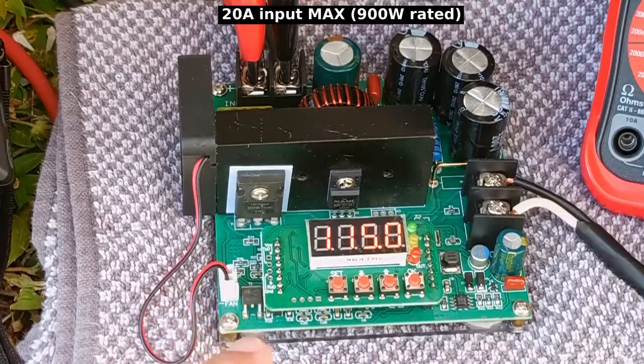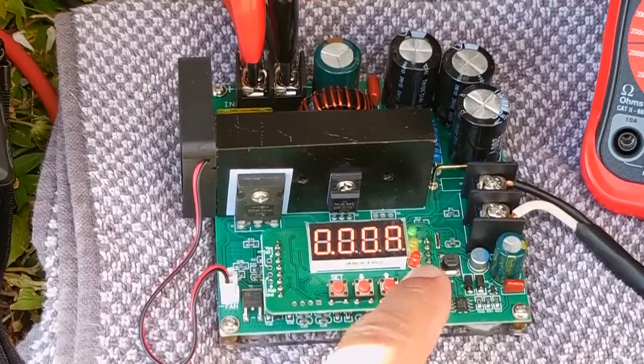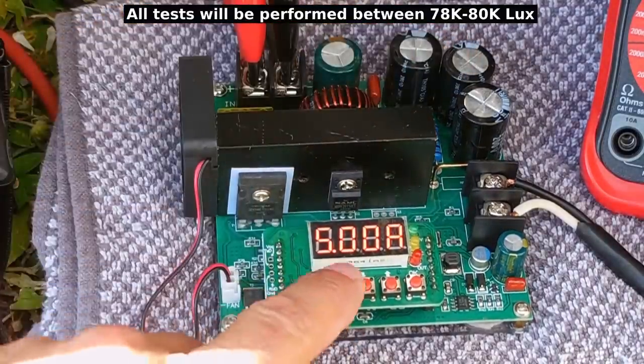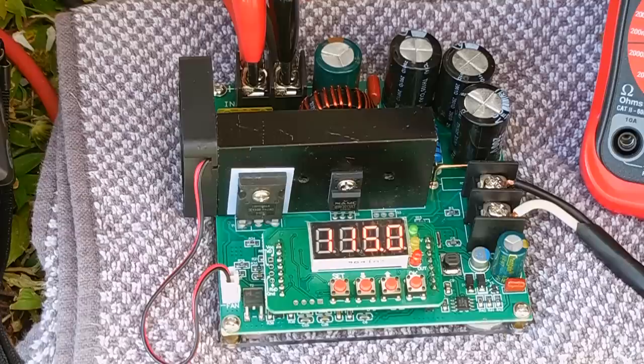This converter will take an input voltage between 8 and 60 volts and boost it from 10 to 120 volts. I have it set right now at 115 volt DC, and the current is set for 5 amps. That's now active.